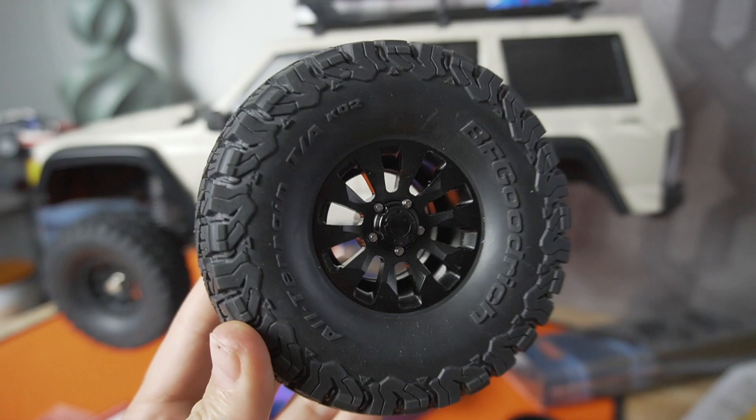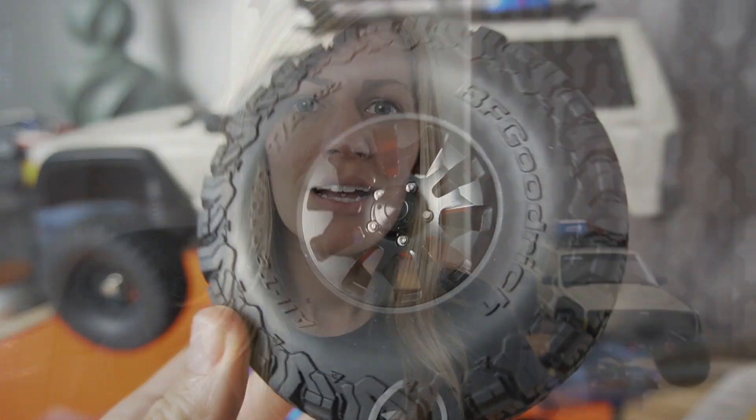Also from RC Four-Wheel Drive, I got some metal beadlocks and some rock sliders. Today I'm going to share my setup tips, mods, and upgrades to get this thing ready for the trails. Stay tuned.